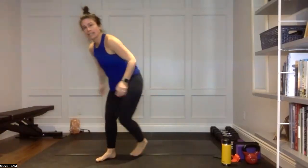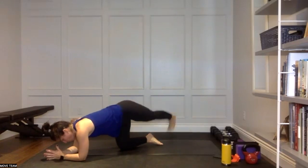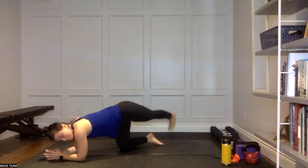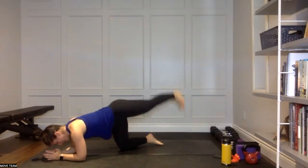Keep that going — leg lift, rainbow, you're on your forearms. Over and up. Five, four, three, two, and one.